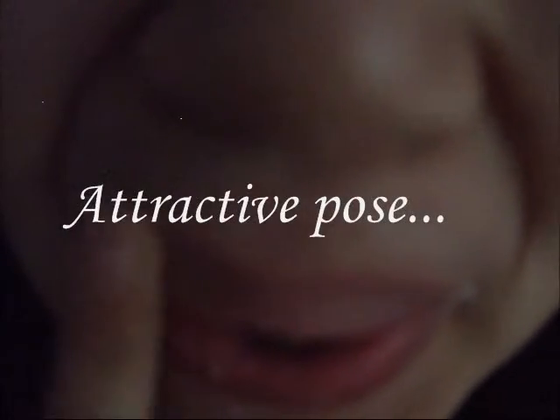Dip your finger in the sugar and use the sugar granules in a circular motion. The granules act as an exfoliator. And that's the finished effect — you get lovely sugary lips.